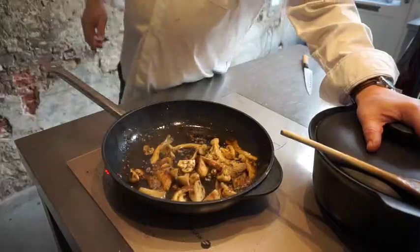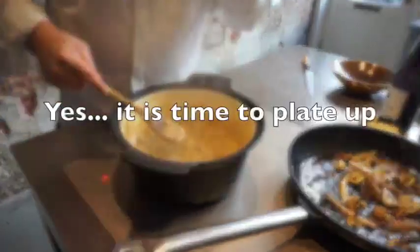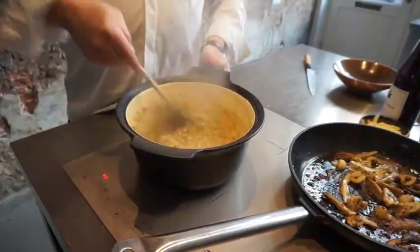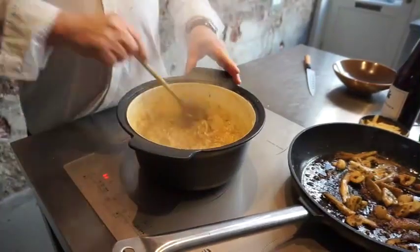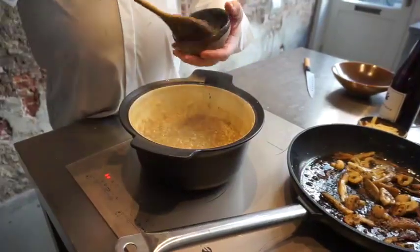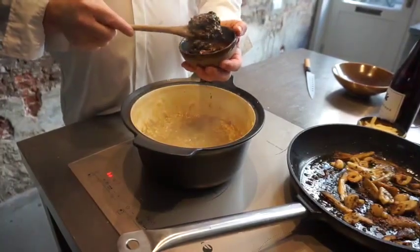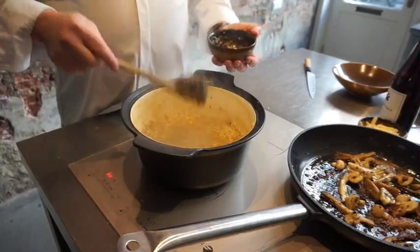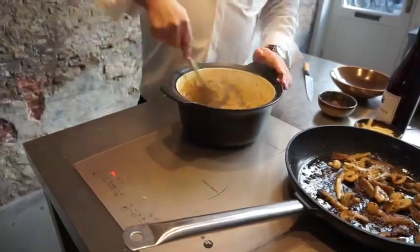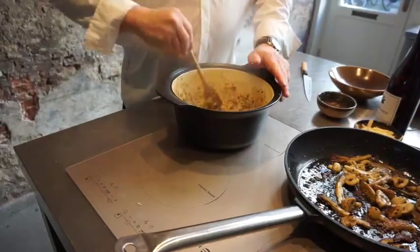The risotto is done, so let's finish it off. Because I gave it a little bit of rest, you can see the risotto is nice and even now. I'm going to add a little bit of paste — I'm lucky I had some truffles, but a mushroom paste works great to give this a little bit of extra flavor. Do this at the end — really at the end — so all these flavors will stay in there.